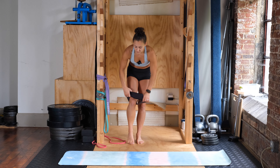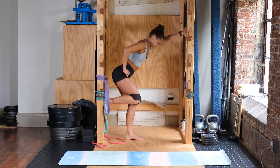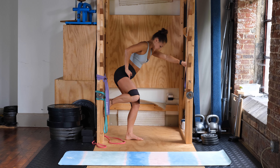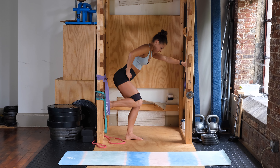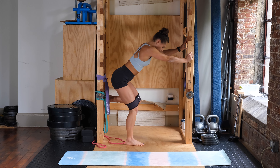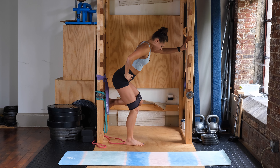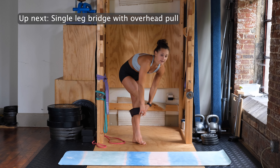Switching to the standing banded clamshells. Put the band around your knees, stomach tight, back flat, hips square to the ground. Bottom leg is slightly bent. Going out and in — that's one. We're doing ten on each side, then switching to the other side. Hips stay square throughout all ten reps on both sides.